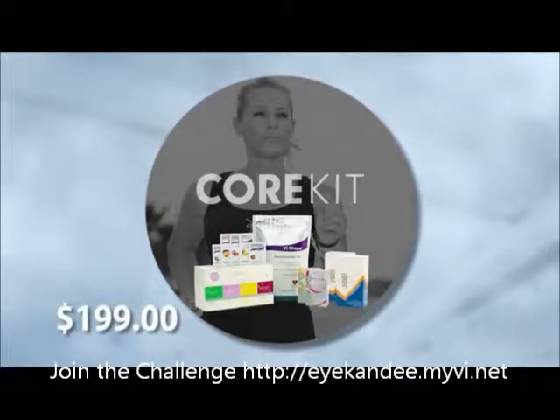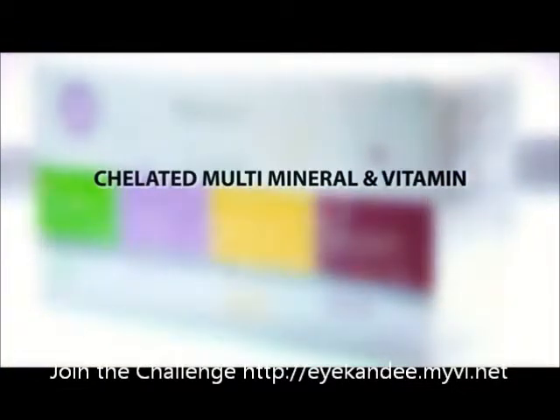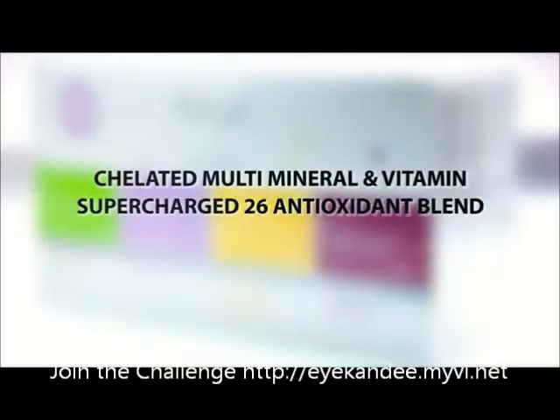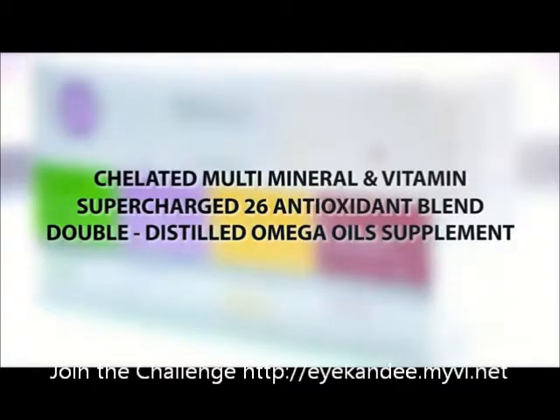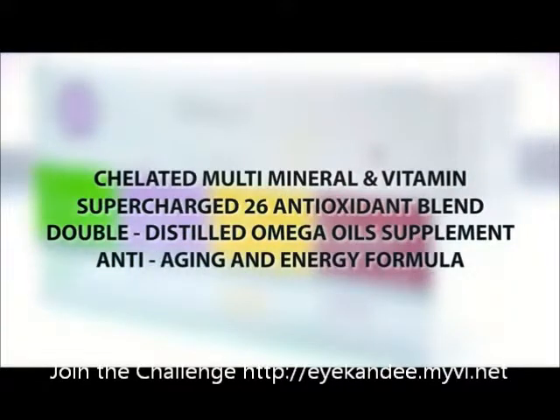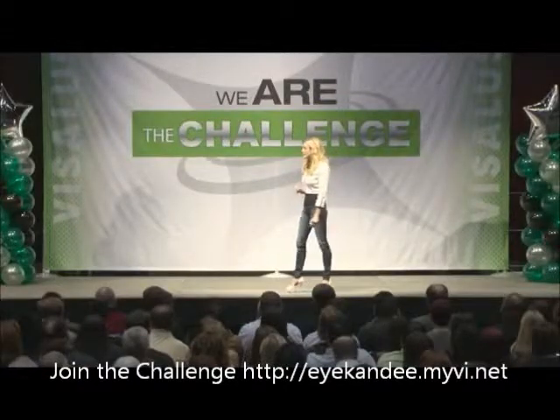For those of you who just have an overall health goal or just want to maintain your health, the Core Kit is going to be the perfect option. You're going to have enough for one shake a day and one herb-based energy drink per day. And you're going to get the Vipec — a total health system in a box. The four components of the Vipec are: your chelated multivitamin and mineral so your body will actually absorb it; your supercharged antioxidants to fight free radical damage; your double-distilled omega vitals; and your double-patented anti-aging and energy formula that actually slows the aging process of your cells.